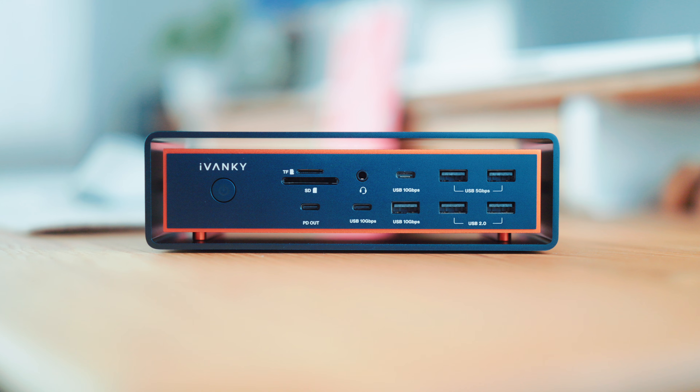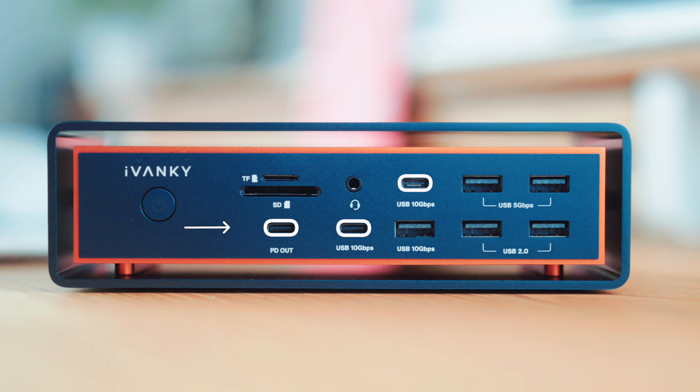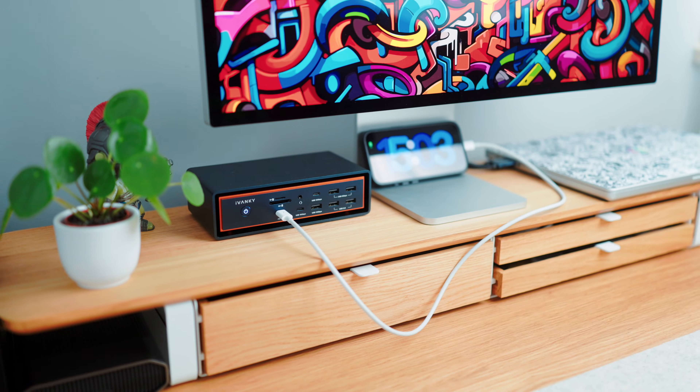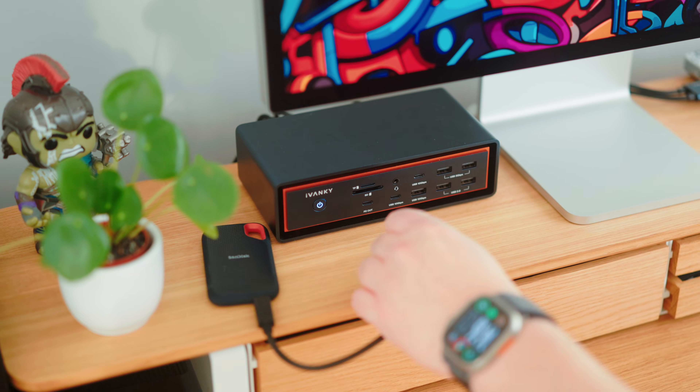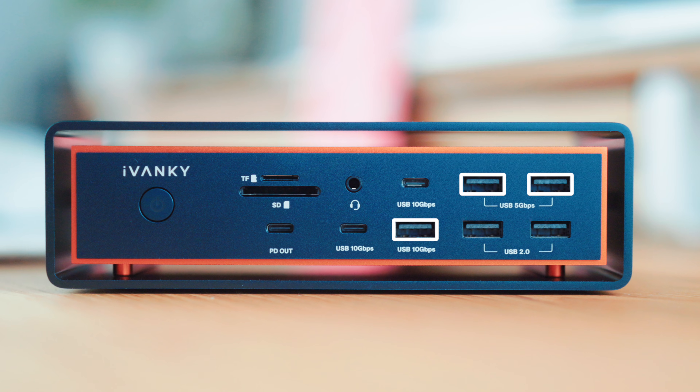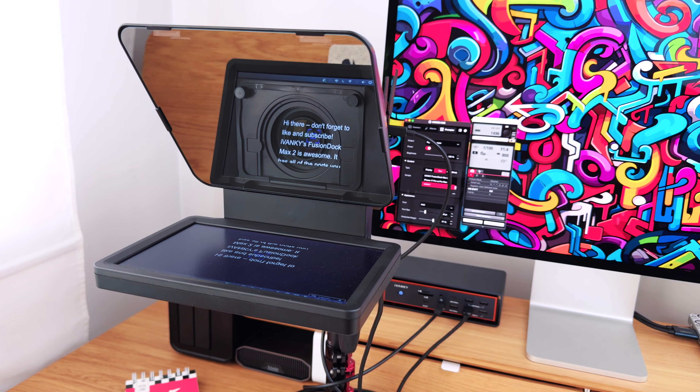There's also a 3.5mm audio jack for headphones or a mic. Then the USB lineup: three USB-C ports, one of which can deliver up to 30W fast charging — ideal for iPhone, iPad, or smaller gear. All of these ports can run data at 10 Gigabit per second, perfect for fast access and transfers to external SSDs or drives. You also get a healthy stack of USB-A ports: one at 10 Gigabit per second, two at 5 Gigabit per second, and two USB 2.0. My teleprompter and capture card still run on USB-A, so now I can just plug them in up front instead of using converters or doing cable yoga behind the desk every time.